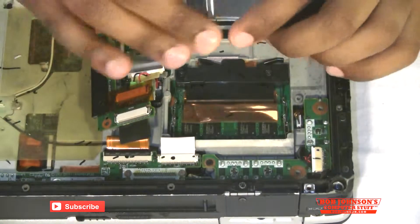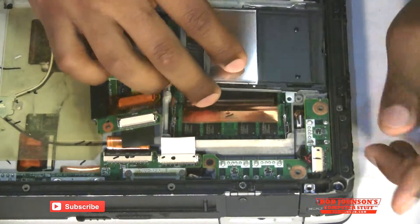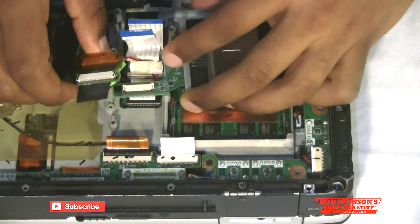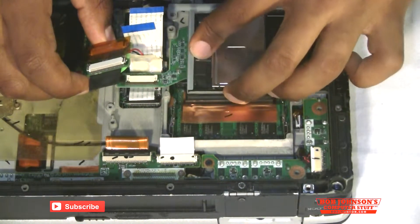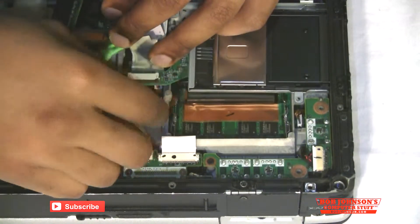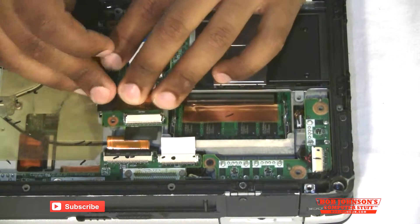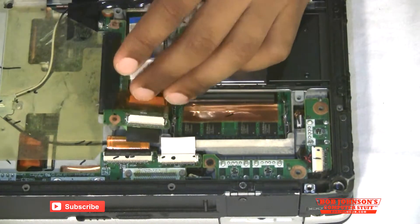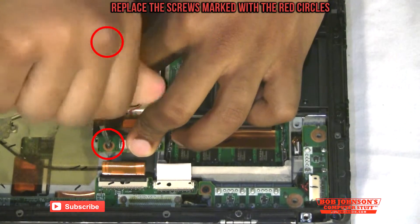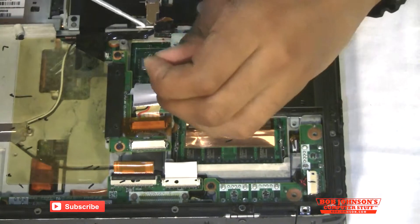Now all we have to do is reconnect the CMOS on this board. Next we have to reinsert the card that was removed to replace the memory. Make sure that the board is going underneath. Now there's a ribbon cable over here — before we reconnect the ribbon cables we're going to screw back on this board here.